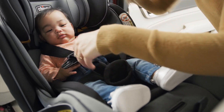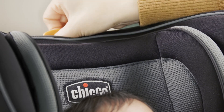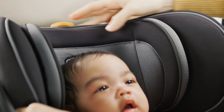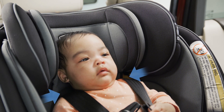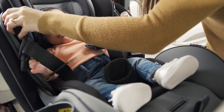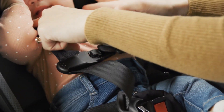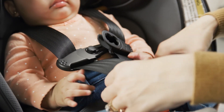Adjust the harness strap height position up or down by pulling on the headrest adjustment tab on the top of the headrest. Position the harness straps at or below the child's shoulders. Make sure the headrest locks into position before tightening the harness, and make sure there are no twists in the harness straps.